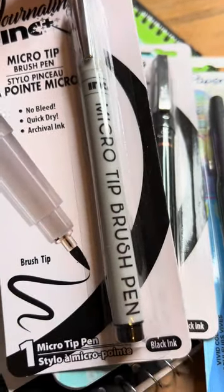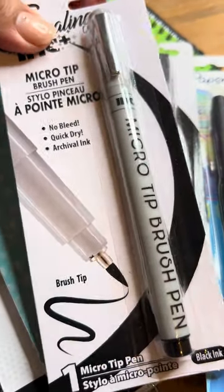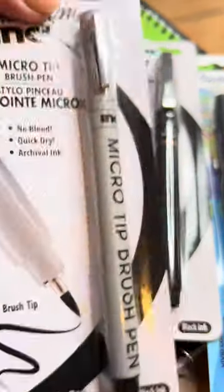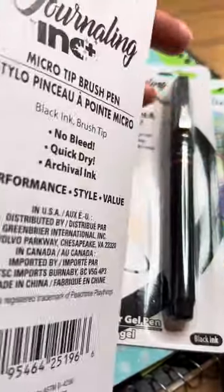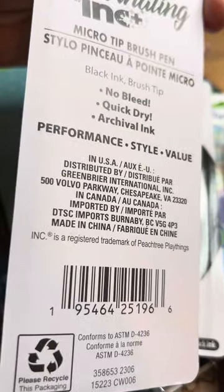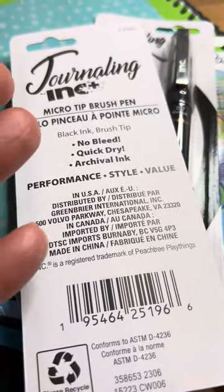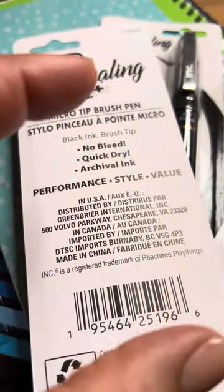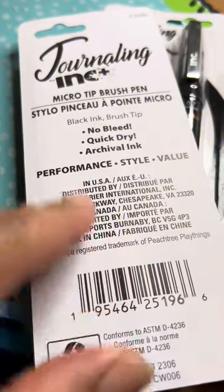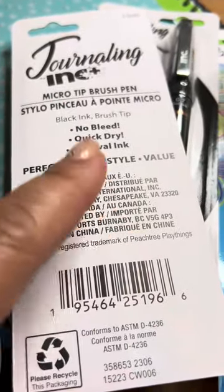We're going to compare this with one of your craft store or art supply store micro pins. This brand is called Journaling by Ink Plus — it's definitely a Dollar Tree brand. If you're a regular Dollar Tree shopper, you know their products are distributed and packed like this, made in Canada or China or both. So this is definitely a Dollar Tree brand — Journaling Ink.